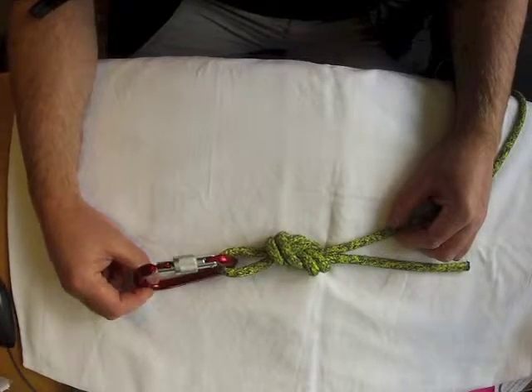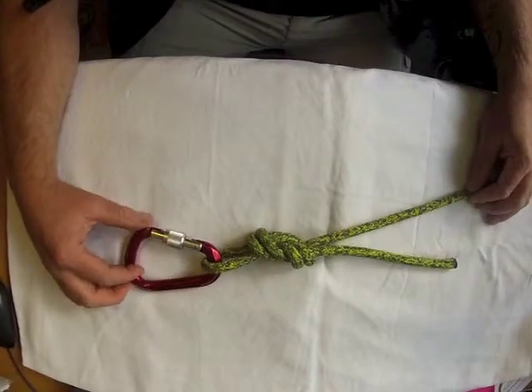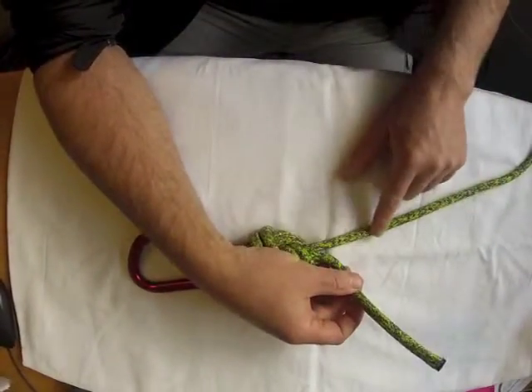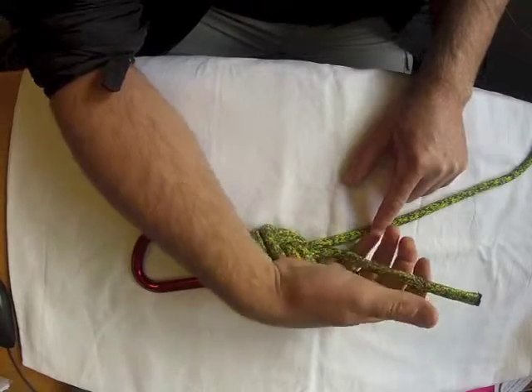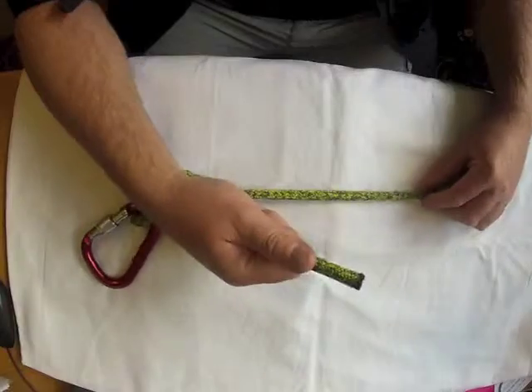The next thing we are going to check is the tail. For a figure 8 on the bight, it is a really stable knot, so we don't need a backup on here. We can just use an appropriate length tail — I like to grab it with the rope sticking out to the end of my finger. And that is all you need.